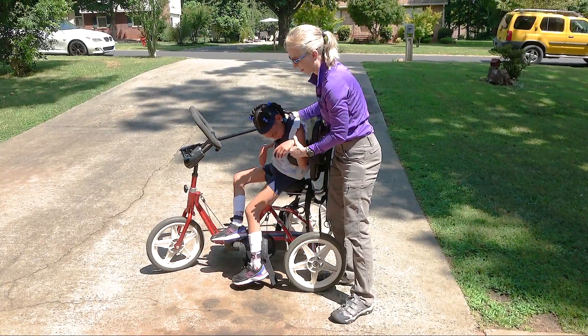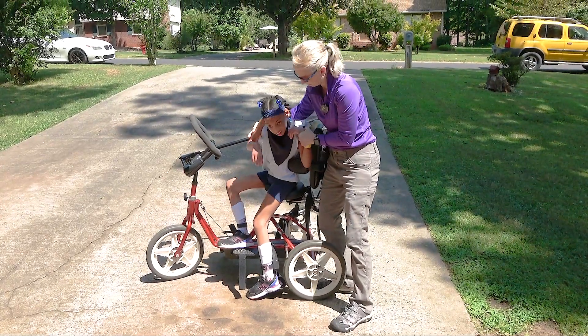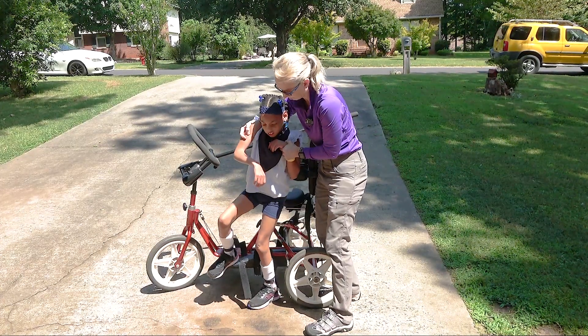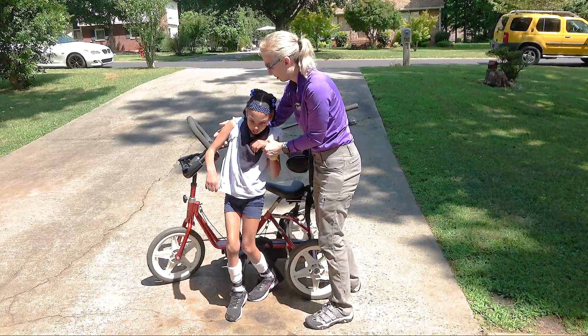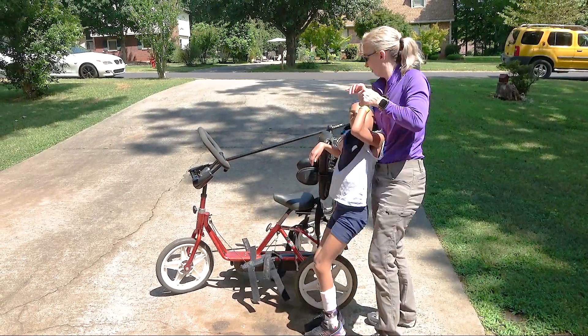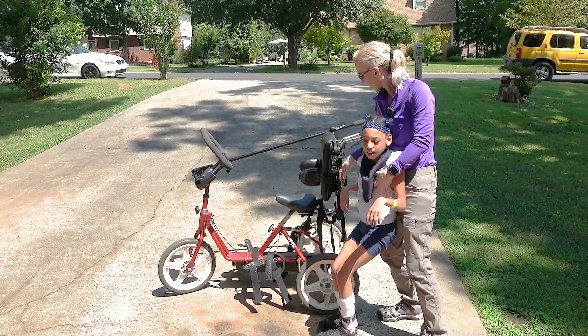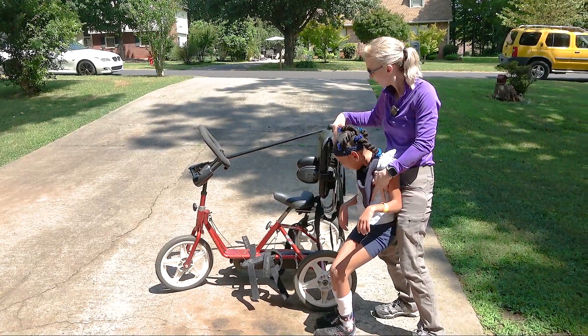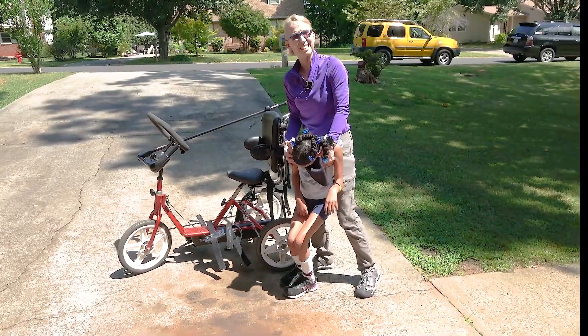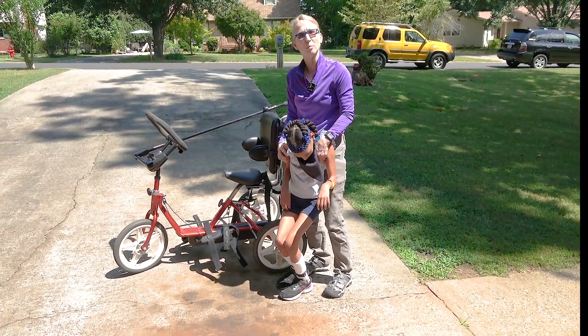Ready, Alexis? Show me how you can get down. There you go. The other adjustments on this tricycle are the backrest — with these screws back here it goes up and down. And with this, you can raise and lower the seat just to make it fit a little bit better.